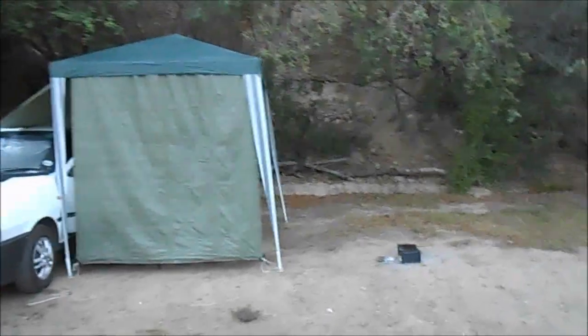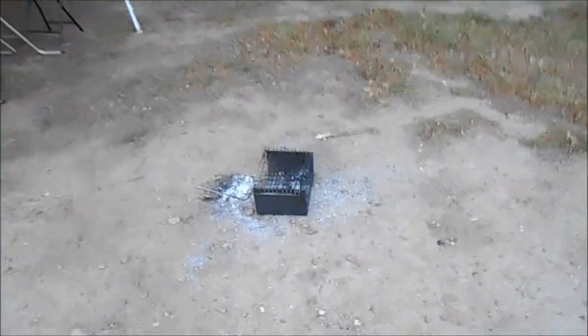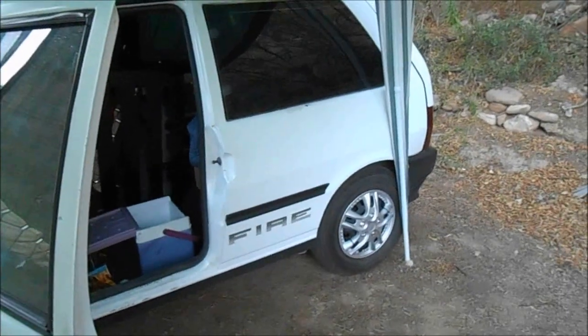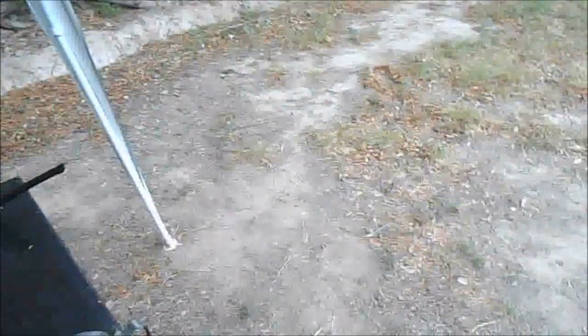I hope you guys like this video. This lot is now cold so I can bury the coals. And as always, sometimes you just forget things — on this trip I forgot the coffee. But that's camping for you.